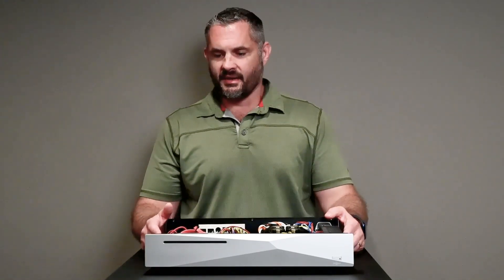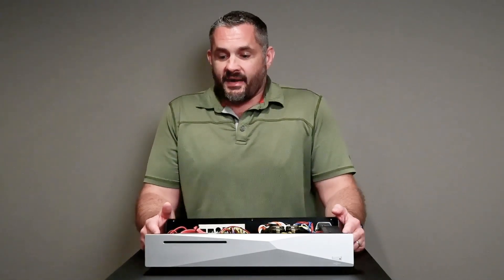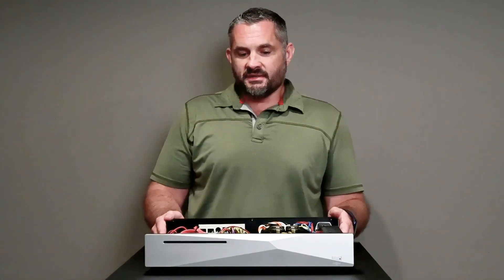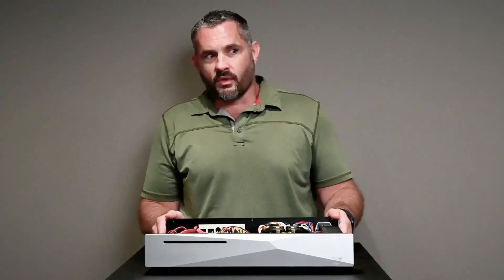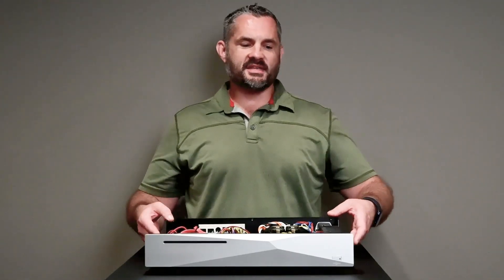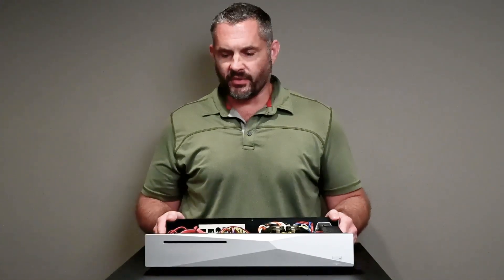It has more kick in the lower end, and I can't explain why that is. But as I've listened to and streamed off of via USB — Roon Cores, the Allo, Auralic — those are just a little drier. This just has a little more analog feel to it.